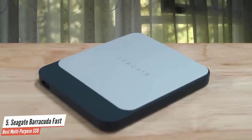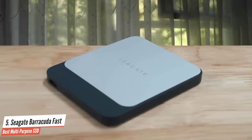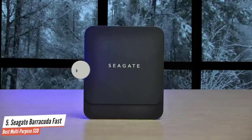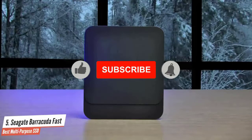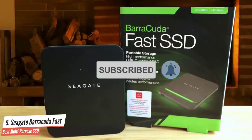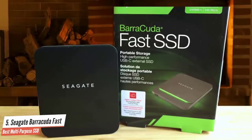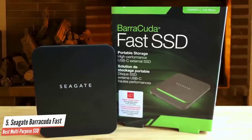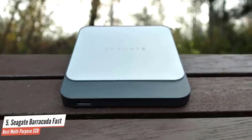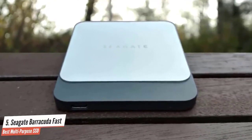Most vendors have moved on to NVMe internals to take advantage of the doubled bandwidth that SuperSpeed USB 10Gbps offers. The Barracuda Fast SSD is available in three capacities: 500GB, 1TB — the size we tested — and 2TB. It's billed as a USB-C drive, which tells you nothing other than it sports a USB-C connector. The USB is SuperSpeed 10Gbps, and the drive technology is SATA, not NVMe, as with some of the only slightly pricier competition.